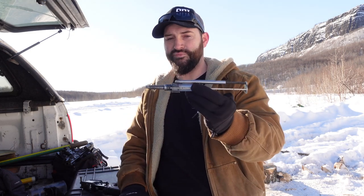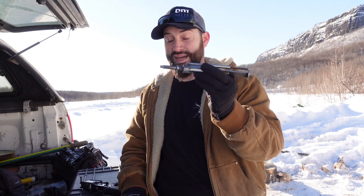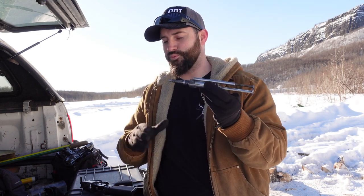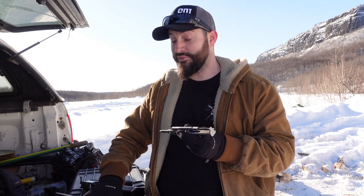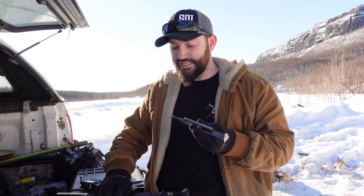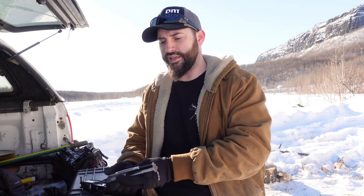I didn't know it would work as well as it did, but I gave it a shot. It's not expensive, and I thought if this actually works and allows me to shoot 22 out of a seven and a half inch barrel, that's not bad. That's perfectly fine. I'd get to use my upper that's just sitting there collecting dust, so I went ahead and got it.